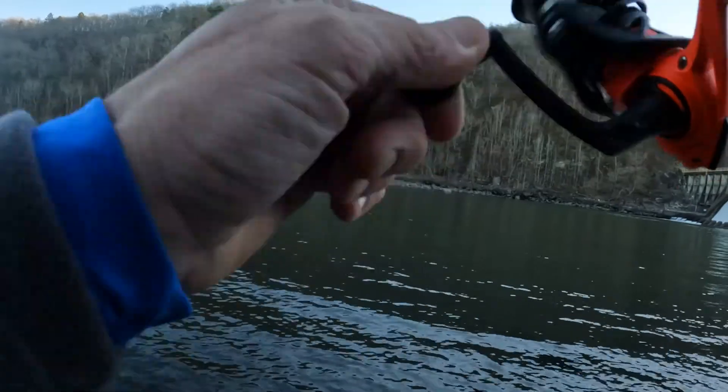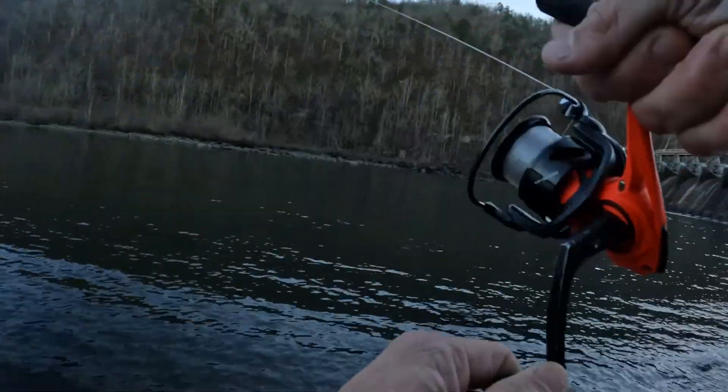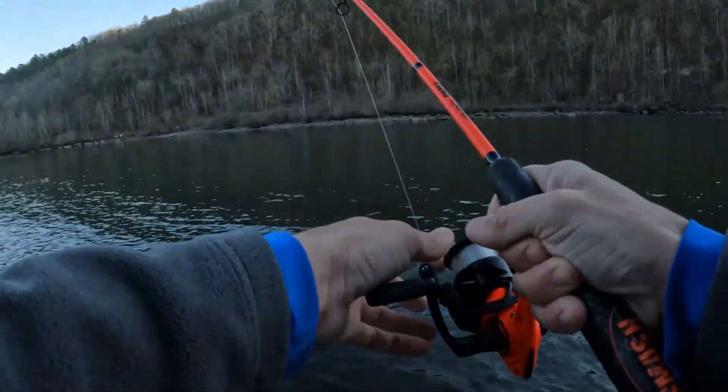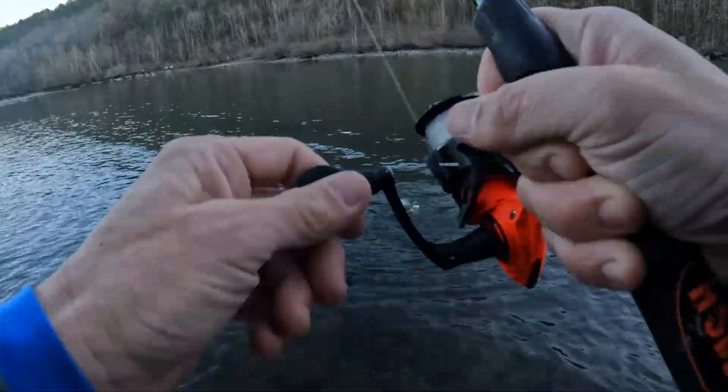There we go, we're hooked up! Oh, it's exactly what I wanted — this is the fish we're here for. This is what we came for right here, look at this y'all. Look at this, oh this is a good one too. This is a good one, I hope I can get this fish in.